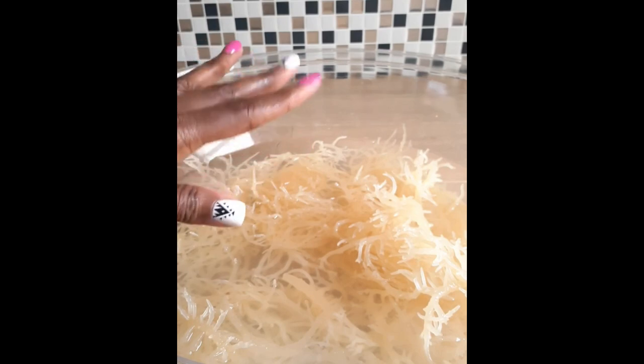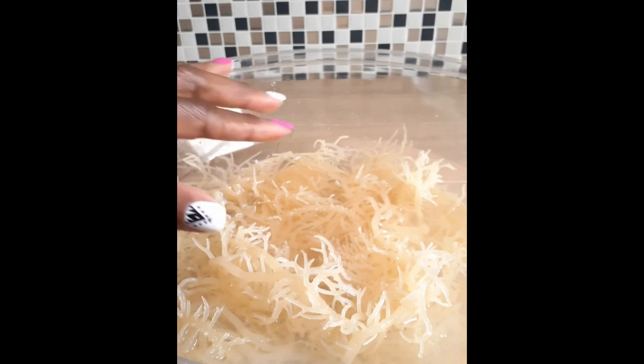Moringa, goji berry powder, and whatever else. I just want to give you some insight on this beautiful sea vegetable — sea moss. It contains many vital nutrients that can help digestion, increase metabolism, boost immunity, and so much more.